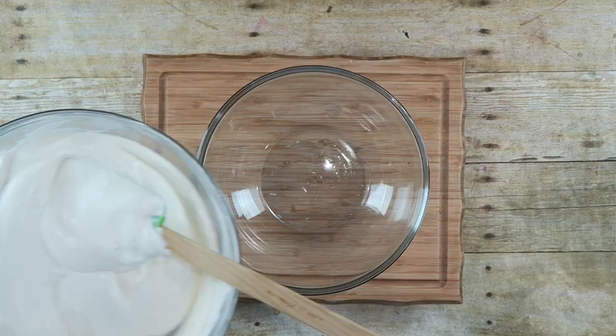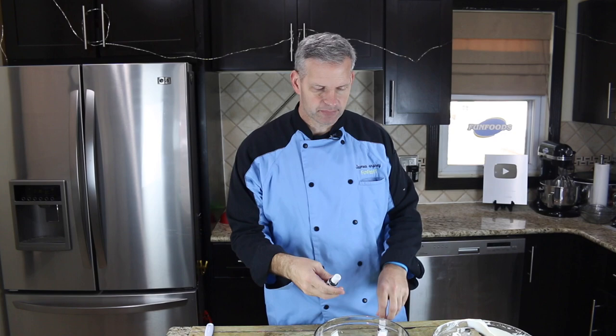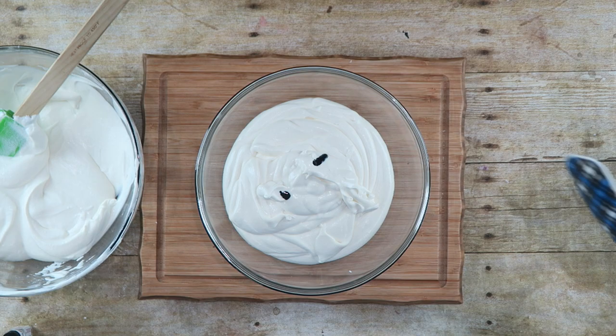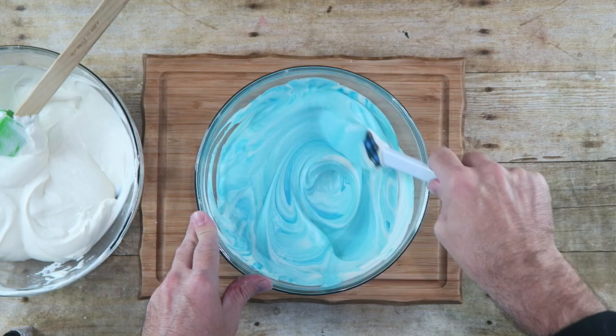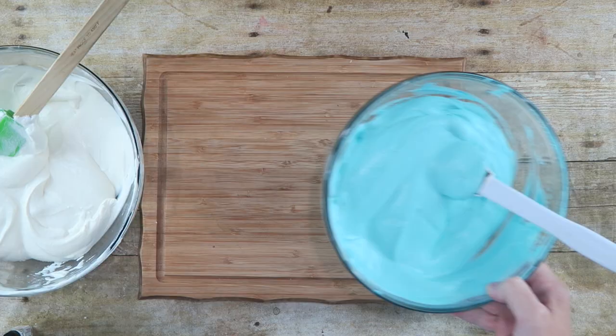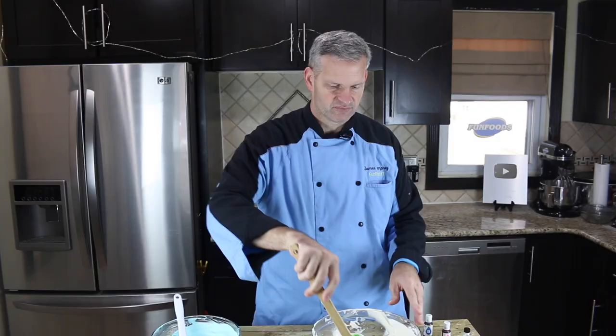So we've got to divide this into two separate bowls. One of them we will make blue — I'll make this one blue. Just fold in that coloring. And when the color is nice and even all the way throughout, set it aside and come back to the other one. This one we're going to color pink, so just add a couple drops of pink. I always like to start with a couple drops because you can always add more if you need more coloring.